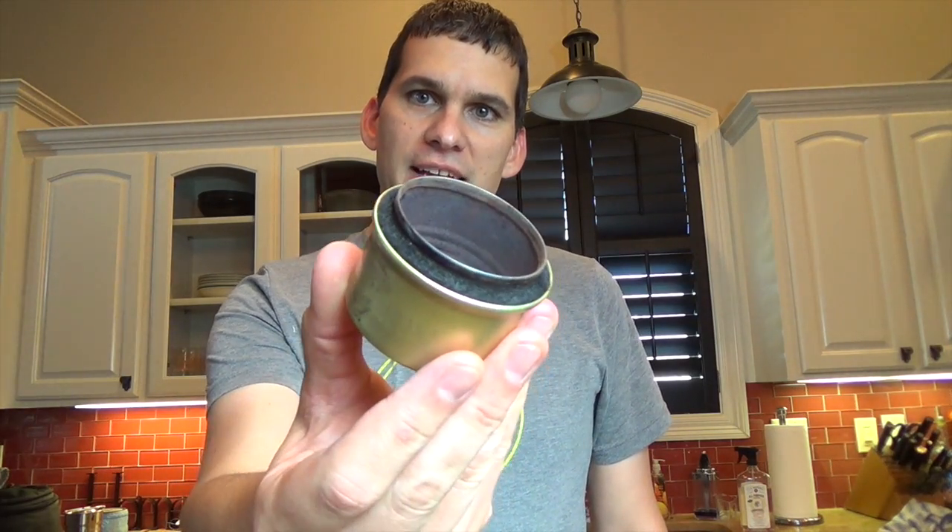Hey guys, Ernie here, Paleo Hiker MD. It's been a little while since I made a video, so I thought I'd make a new one today. We're going to look at some ultralight backpacking stoves — alcohol stoves specifically. We're going to put three alcohol stoves that I own up to the test: a typical soda can stove, my Fancy Feast cat can stove with carbon felt, and my newest addition, a basic Trangea spirit stove.